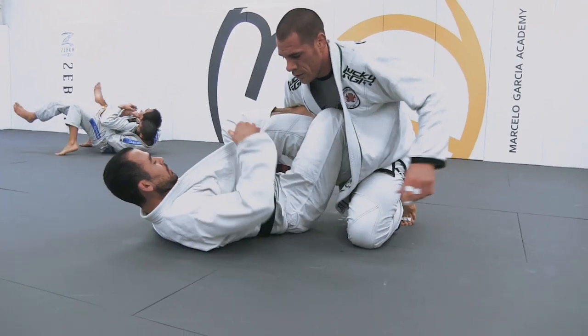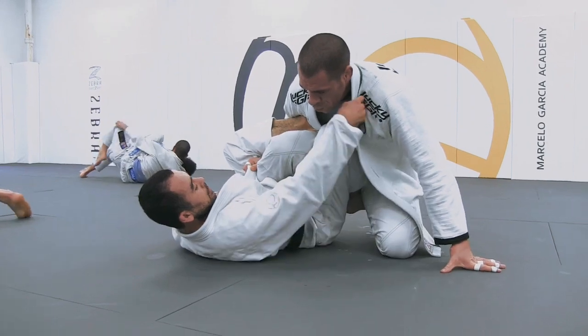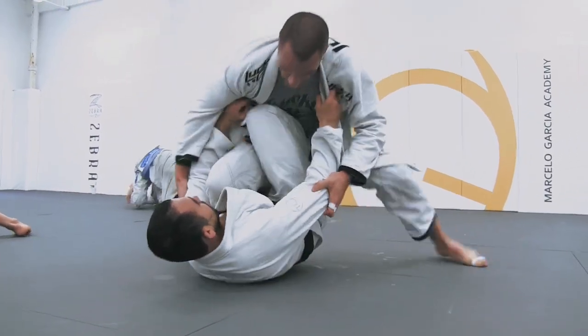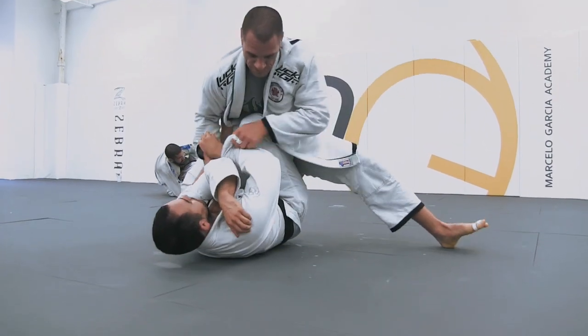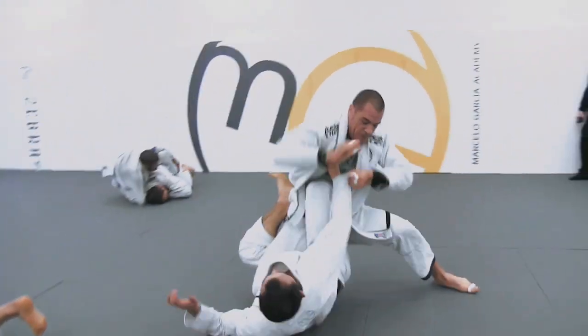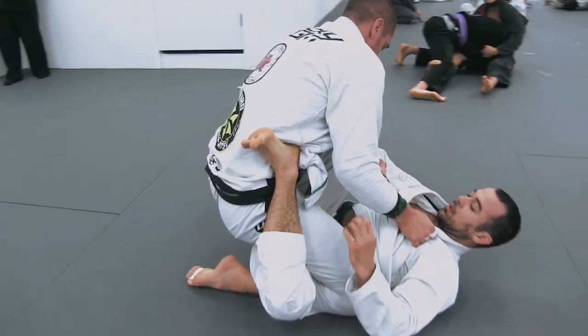So again, we're in one leg X. Usually that grip from Marcelo he'll use to bring the free arm in, so we can trap it and start to control the arms to sweep. Rafael has actually gone to kind of a double arm control gripping, so we had to break that grip too.